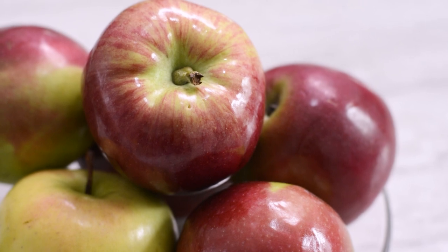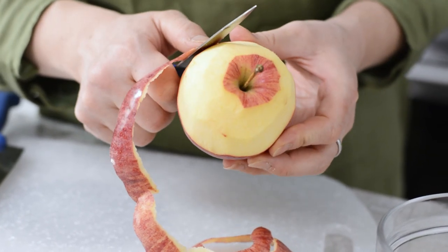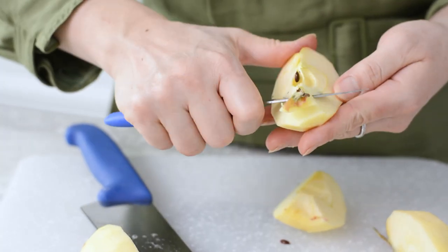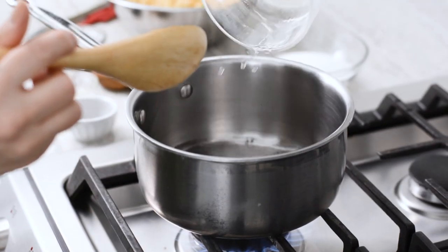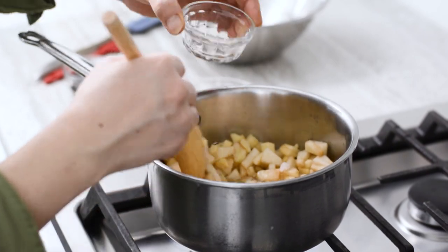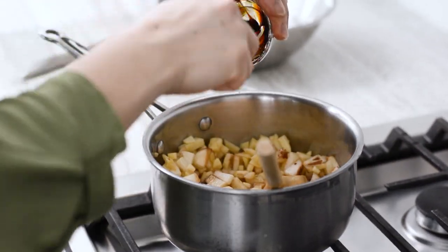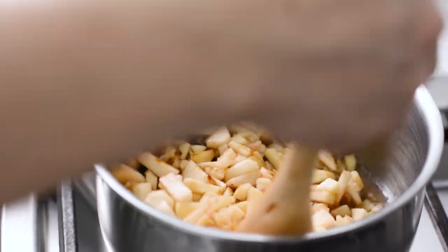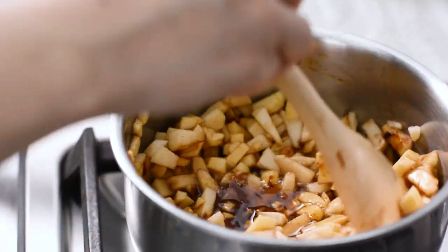I love using more than one variety of apple here to create a nuanced experience. On this occasion I use Macintosh because it cooks right down, and a Gala because it holds its shape when cooked. Peel and dice your apples, then combine the ingredients in a saucepan and bring it to a rapid boil. Reduce your heat to low and simmer for about five to seven minutes until the apples have softened and the liquid has cooked off.